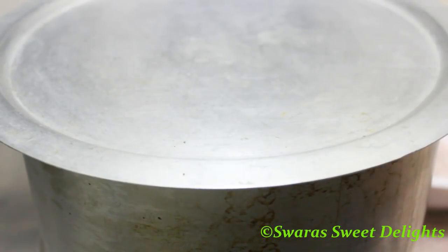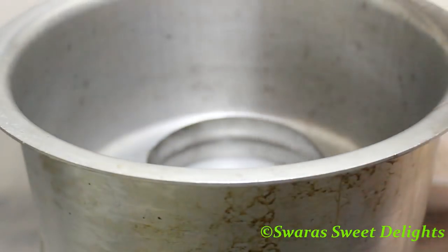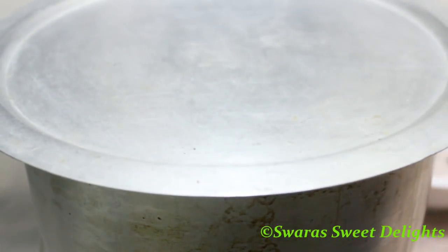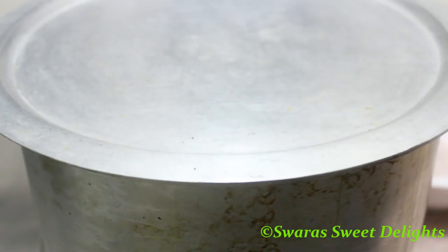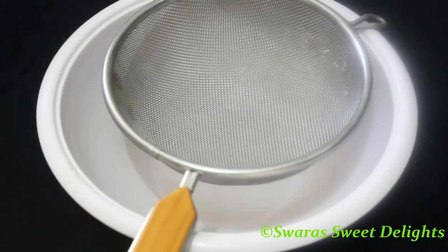Those who have seen my previous videos know that I normally bake in an aluminium vessel and do ovenless baking. Here is a big aluminium vessel and inside I've placed one ring or stand. We are going to preheat this vessel on medium flame for 10 minutes, similar to how we preheat our oven. In another bowl we are going to sift our dry ingredients.